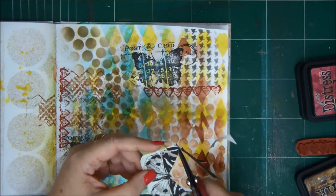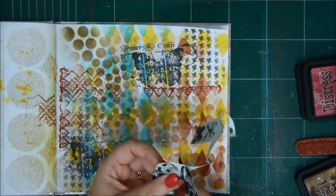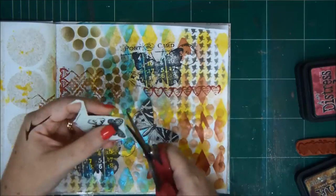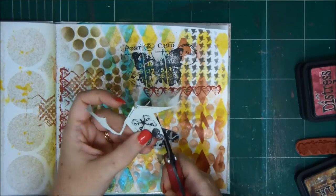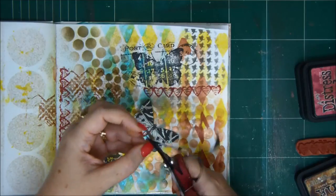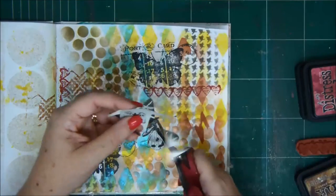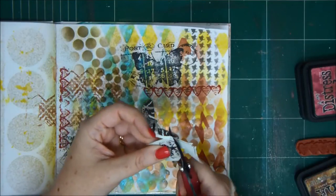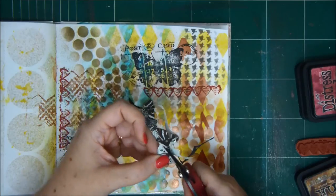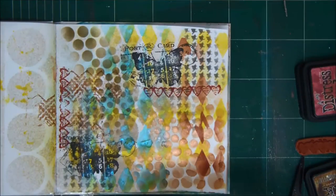We've talked about art journaling before — pages can be very personal with messages that speak to you, but they're also a lot of fun because they give you a chance to experiment with techniques and products you don't usually work with. You can just try it on the paper and see what happens. This is how I figured out my layer order. When I wanted everything to stay crisp and not smear, I realized I need to use sprays before distress ink — because once I didn't, the distress ink became one big blur of color.